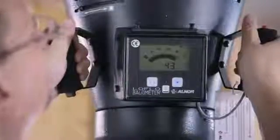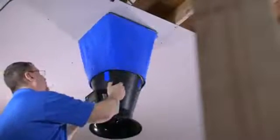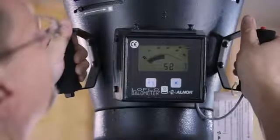Should your fan be tested for ventilation verification and not meet the 50 CFM required, simply pull down the grill and switch the fan from the 70 CFM position up to the 90 CFM position. Replace the grill and ask for another measurement. Barring an extremely compromised duct run, your fan should be able to deliver the 50 CFM required.